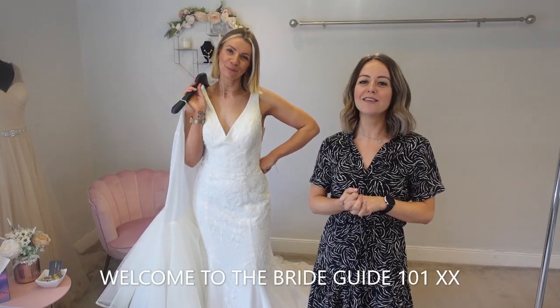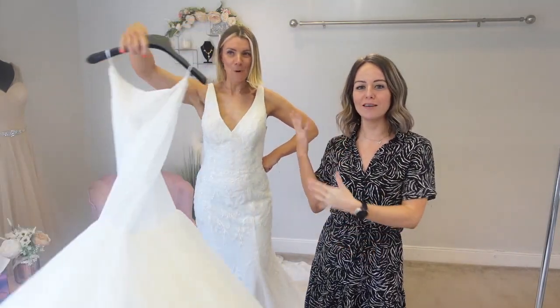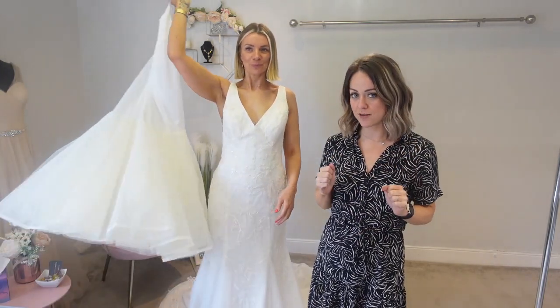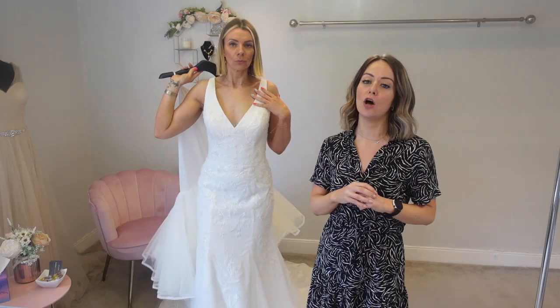Hi everyone, welcome to the Bride Guide 101 with Gemma and Jade. Today we're continuing our focus on underskirts. We've got Gemma in a wedding dress, so we're looking at fitted wedding dresses and taking the same underskirt — a little bit like we did with the A-line ones. We've got four fitted dresses and we're going to put the same underskirt on.